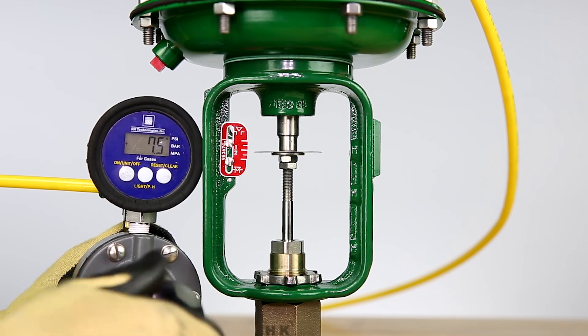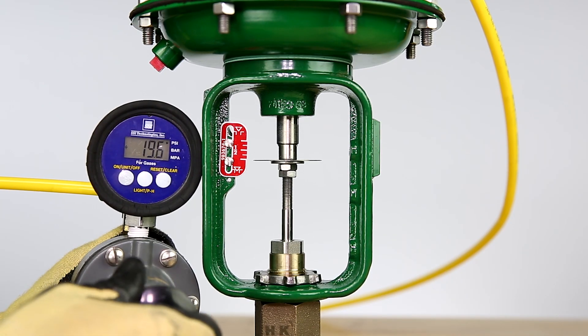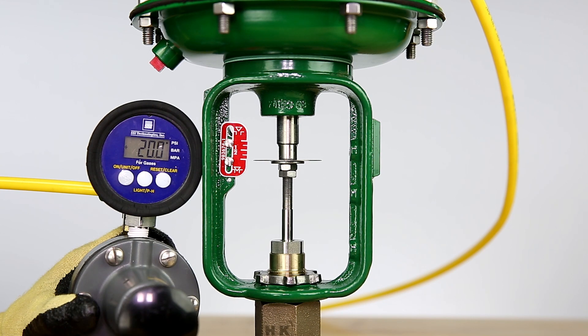Slowly increase the pressure to the actuator to a value of 20 psi. At this point, the travel indicator disc should line up with the zero percent rated travel mark on the scale.